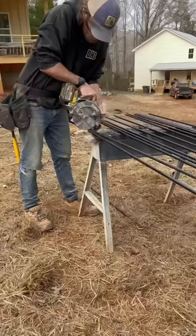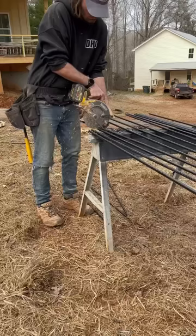Then I let the sparks fly by cutting the rebar. I did set the straw on fire — sadly I did not get that on camera, but I was able to put it out with my foot.